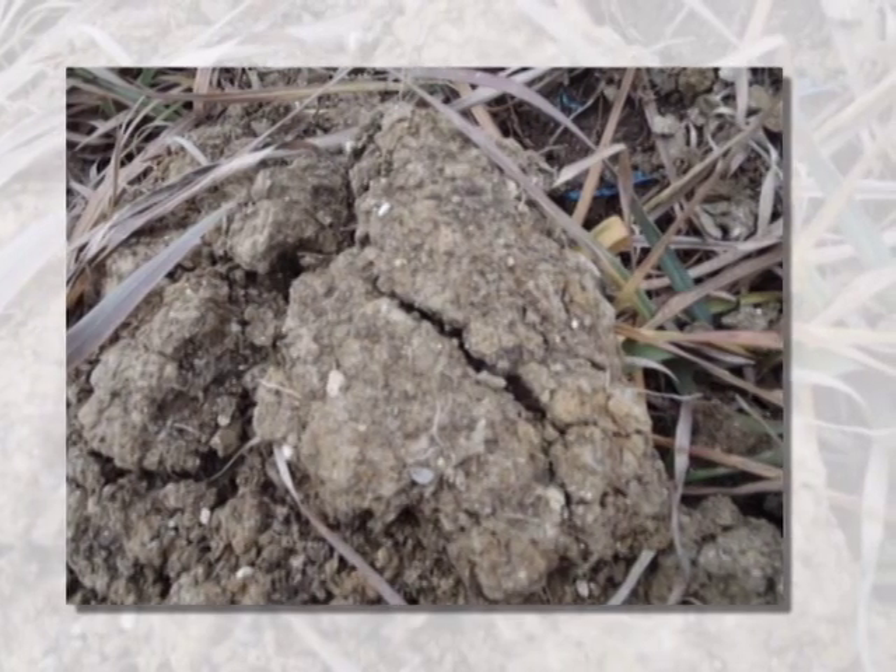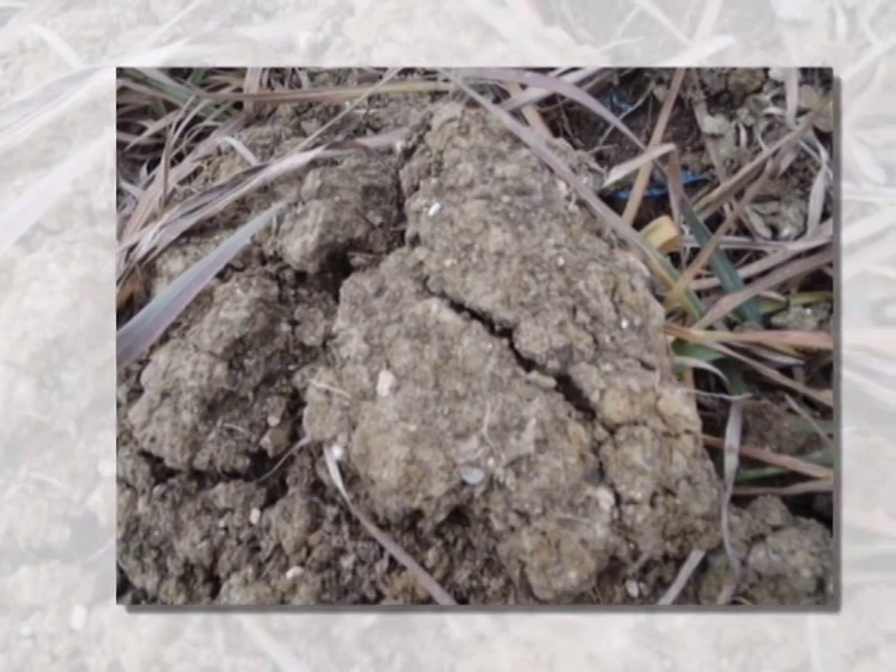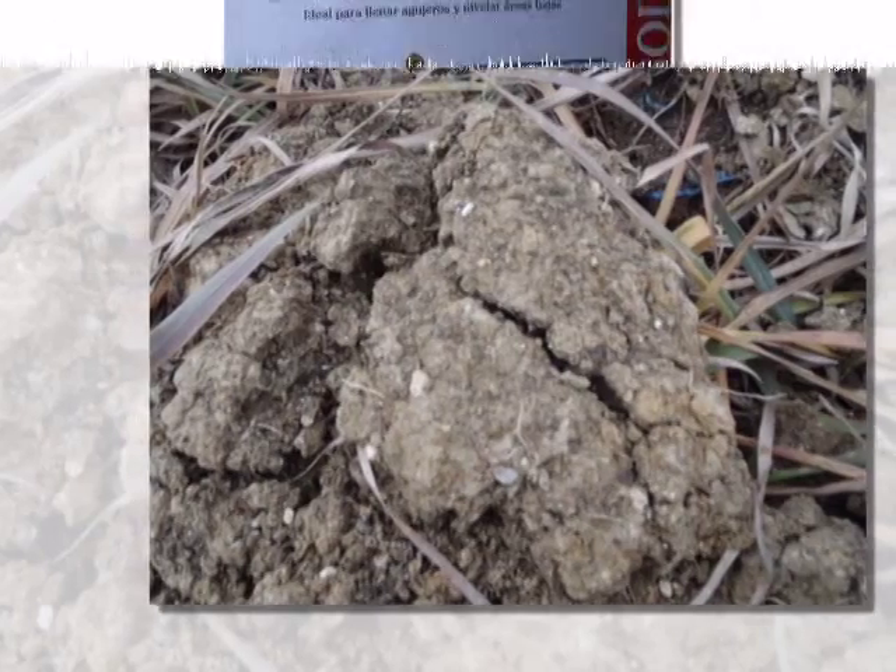If you can't find vermiculite or perlite at garden centers, you might find them sold as insulation in construction supply stores.